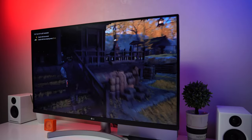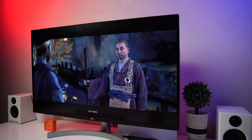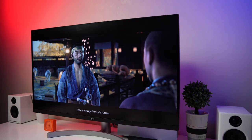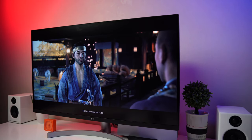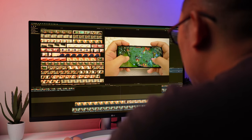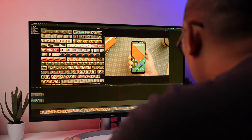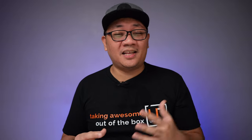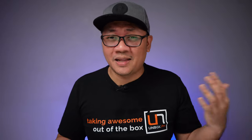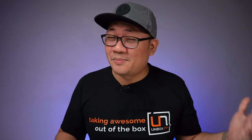That brings me to point number four: in my opinion, it doesn't really have a clear standout feature. Gamers are going to look for higher refresh rates and better response time — this is pegged at 60Hz — and creatives might want more color accuracy. It does support FreeSync and offers special features like super resolution, which is like 4K upscaling, and black stabilizer so you have more control over how deep shadows get. But they are buried in the menu, and you only have that single control knob on the bottom of the display, which was kind of hard to use, so I didn't really use those features much.